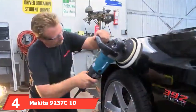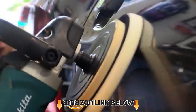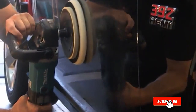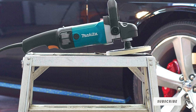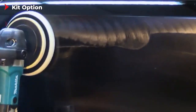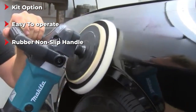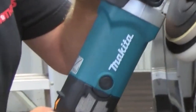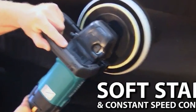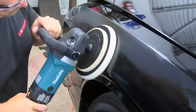Next at number 4 we have the Makita 9237 10A 7-inch Variable Speed Polisher/Sander. You have three choices when it comes to buying this polisher: you can buy it as a kit, by itself, or as a kit with an extra pad. We recommend buying it as a kit because you'll save money in the long run. Professionals use this polisher all around the world; however, it's also great for beginners as it's easy to operate. The handle is made of rubber, which helps prevent your hand from slipping after long periods of use. It has a variable speed dial and trigger, allowing you to clean a variety of vehicles, including boats. The Makita 9237 features wire mesh covers to protect bits of wool from entering the motor, keeping it in pristine condition for years to come.